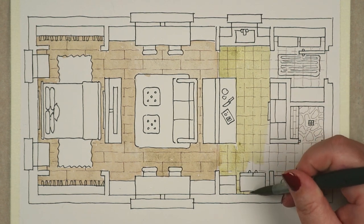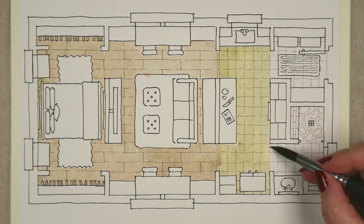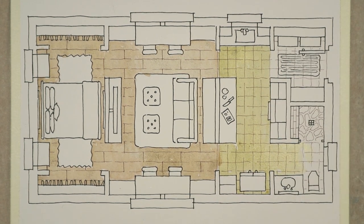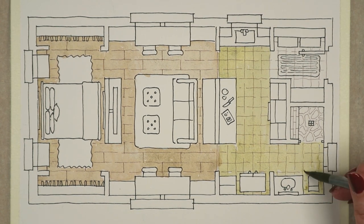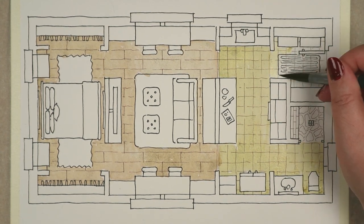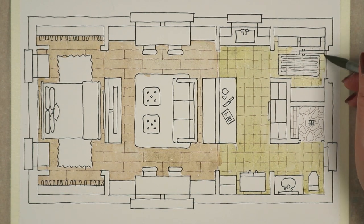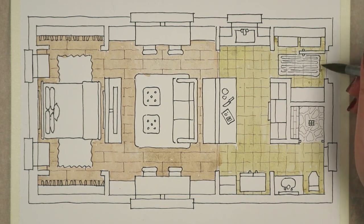Beneath the bed is where you can place extra linens and bedding in either bins or drawers. That's a California king-size bed with both a headboard and a footboard. Each of the two closed closets runs the width of the room, which is 8 feet. There's framed art on the walls and a cushy rug on each side of the bed, because I don't care for bare walls or cold toes in the morning.